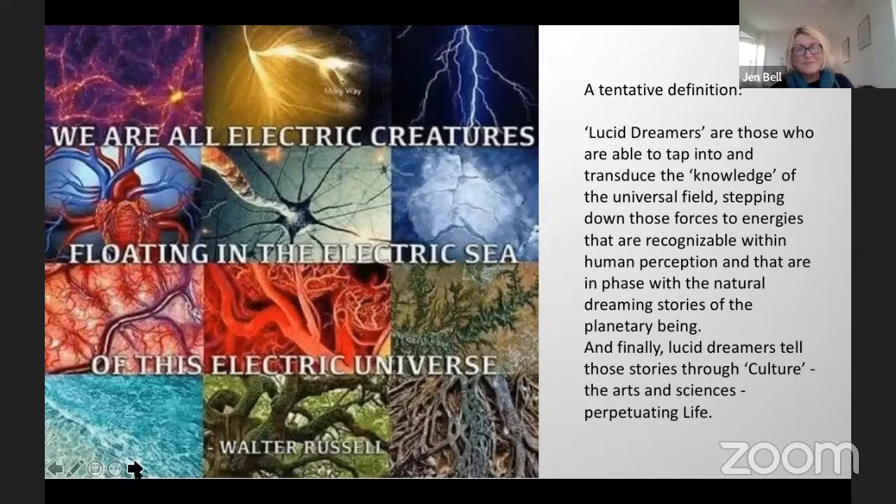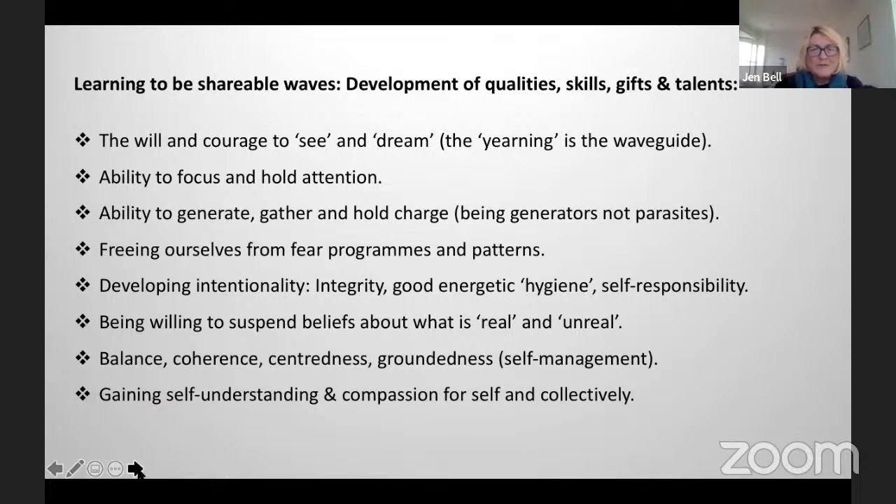So what does it mean? How do we become lucid dreamers? We'll talk about gathering and generating and holding charge, because we need to toughen up our bodies energetically and physically — the nervous systems — in order to be able to hold more charge. Learning to be shareable waves is a development of qualities, skills, gifts and talents. The ability to focus and hold attention is obviously part of the physics, as well as the natural biological fitness training we're doing — the ability to generate, gather and hold charge. Being generators of charge and not parasitic. Freeing ourselves from fear programs and patterns — being able to recognize them and release them.